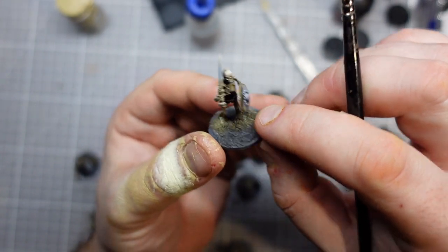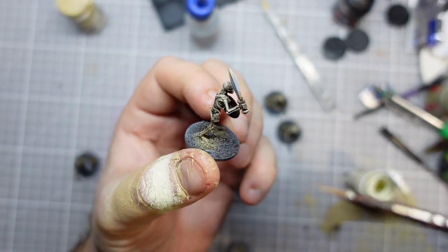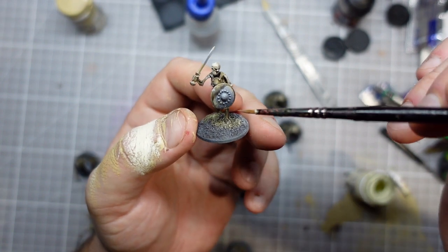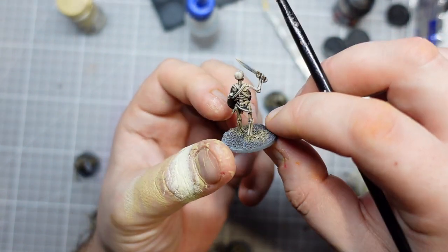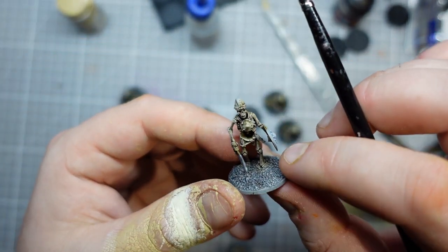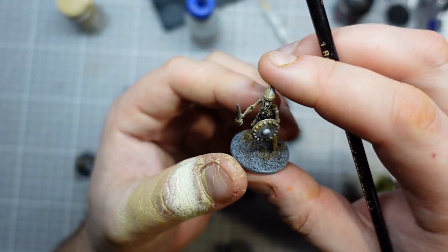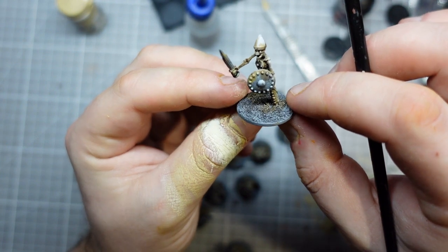I'm basically only going to do three more colours on these guys now. I'm going to do the swords and axe blades in a rusted iron sort of colour. The shields I'm going for more of a goldy bronze, as well as the hilts. Chest pieces and bits of armour I'll do in silver. And anything else - the rags, the belts - is going to be leather. Keeping the helmets silver should make them gel in with the human part of my army a little bit.